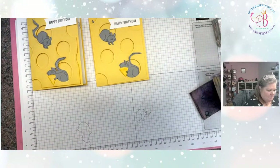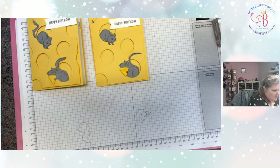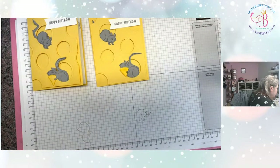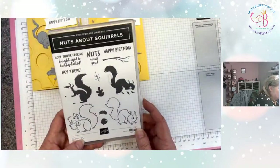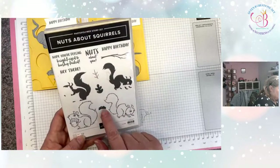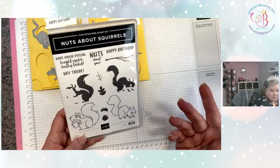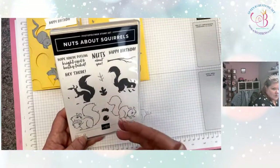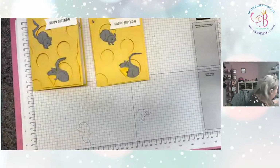I'm going to use another sentiment: 'Hope you're feeling bright-eyed and bushy-tailed.' We'll go ahead and stamp that right in the middle. There's the inside of our card. You're seeing more versatility with this stamp set — it comes in a set where you don't have to use every stamp. You could use the sentiments all by themselves, or the branch and leaves with a few acorns at the bottom and never even use the squirrels. You could make these leaves either fall colors or spring colors — you could go either way.